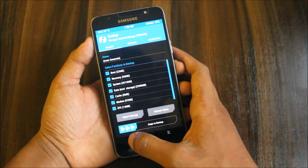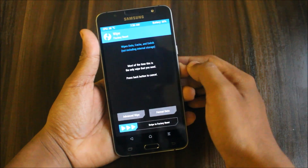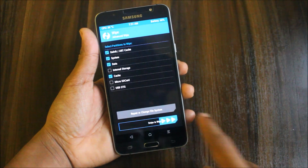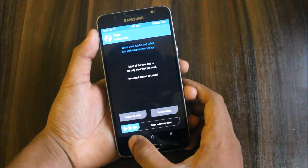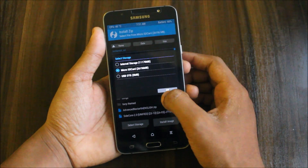Okay, brightness zero. First step is to backup — tick everything, select storage as microSD card or internal, and swipe to backup. Wait for the backup to end, then go to Wipe and wipe System, Data, and Cache. No need to wipe internal storage.